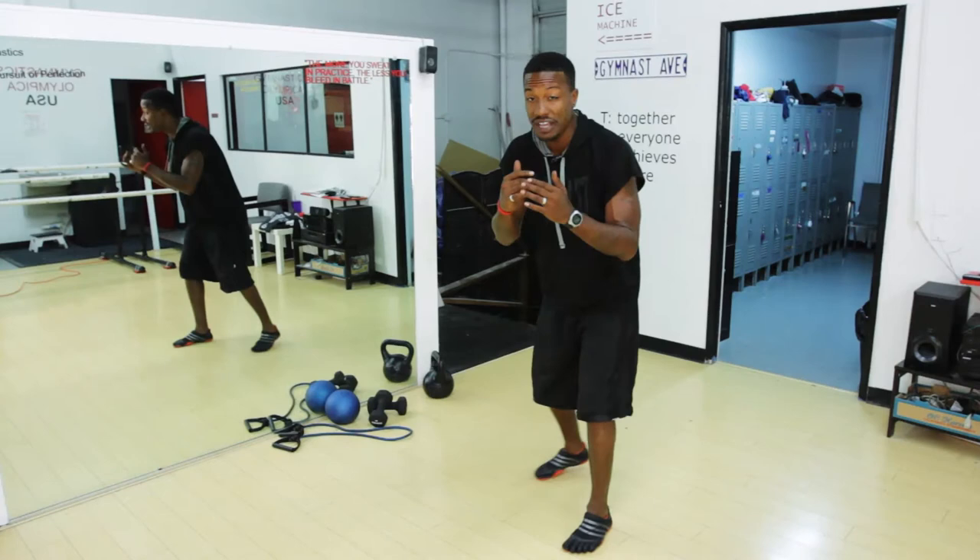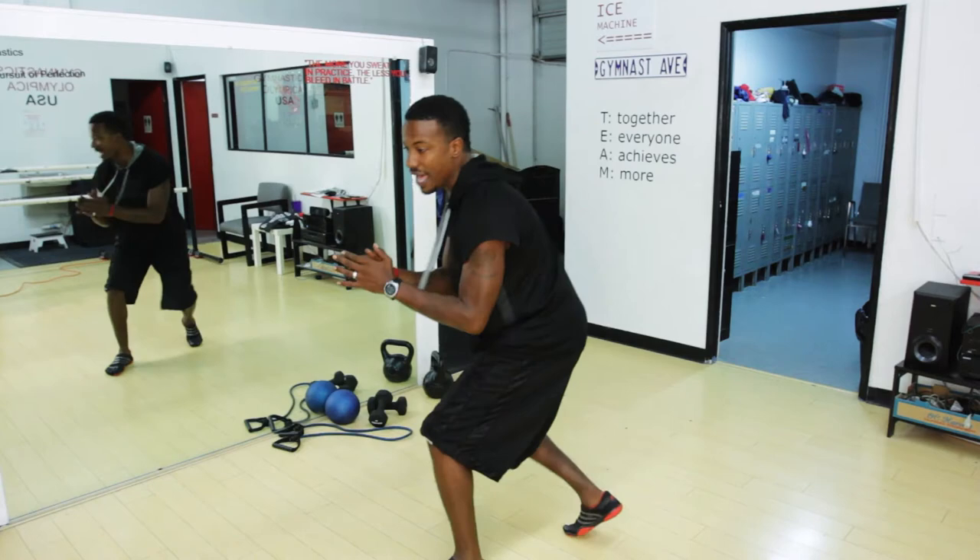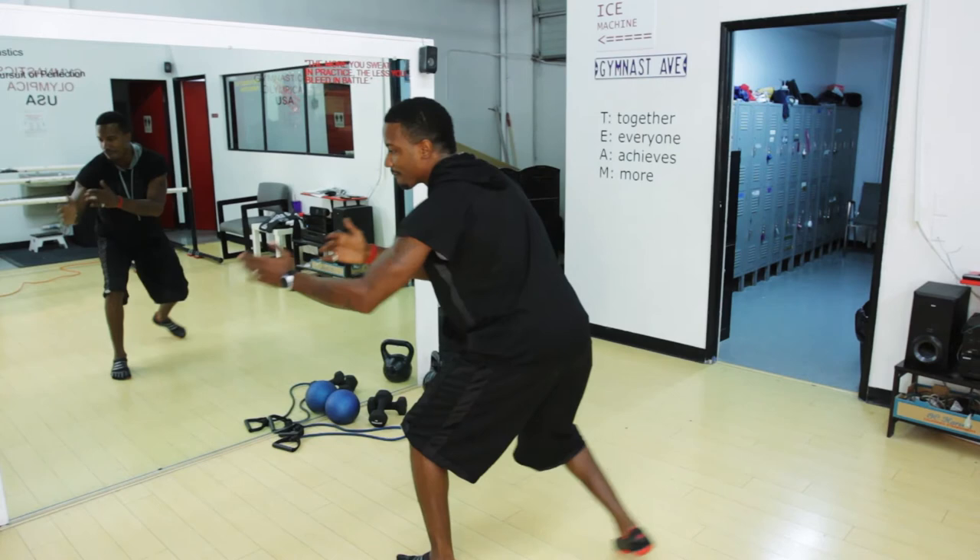Our first exercise is to develop that front and back power. We just want to push off the front leg and push off the back leg — pushing off and in and out. The power's off the back leg, then the power's off the front leg. One big step, developing that front and back power.